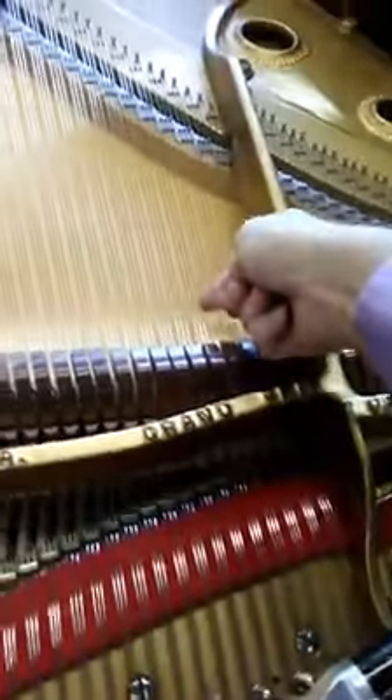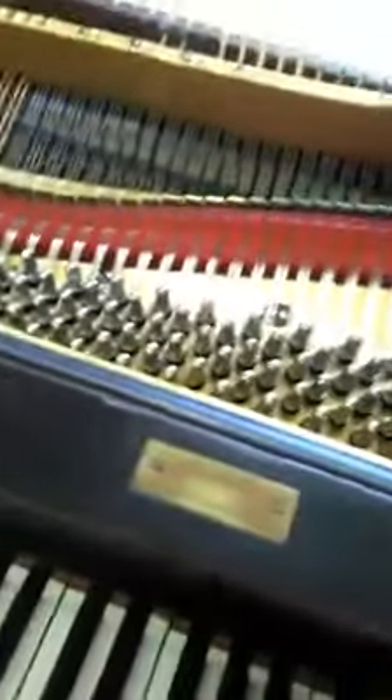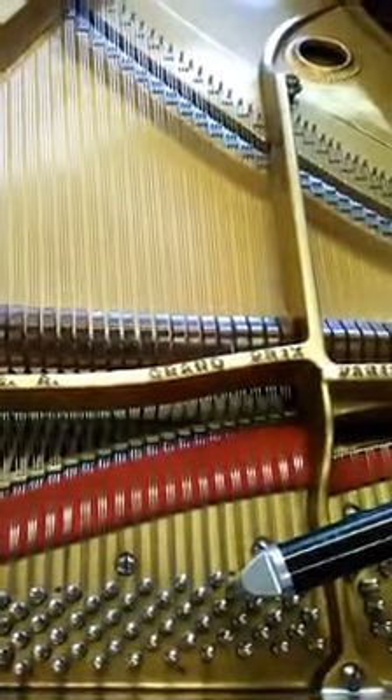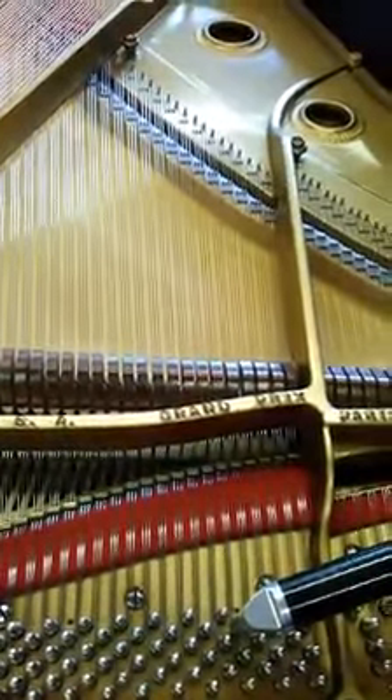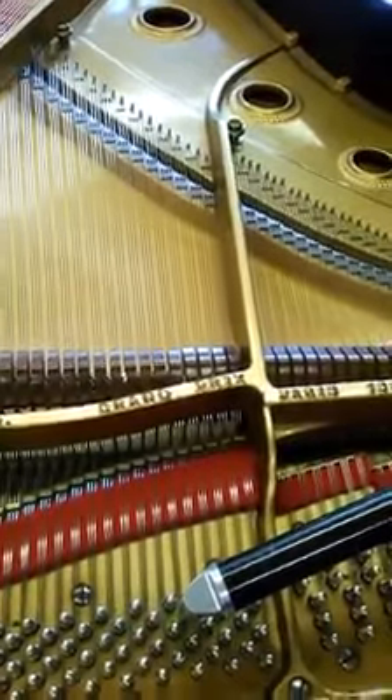Those three are roughly in there. Then I'll go through the whole piano and get it roughly in tune, and by the time I do that it will have sunk back again. Then I'll go do it three or four times today, and by the time I finish today it should be halfway stable. Then I'll come back in a week and tune it.